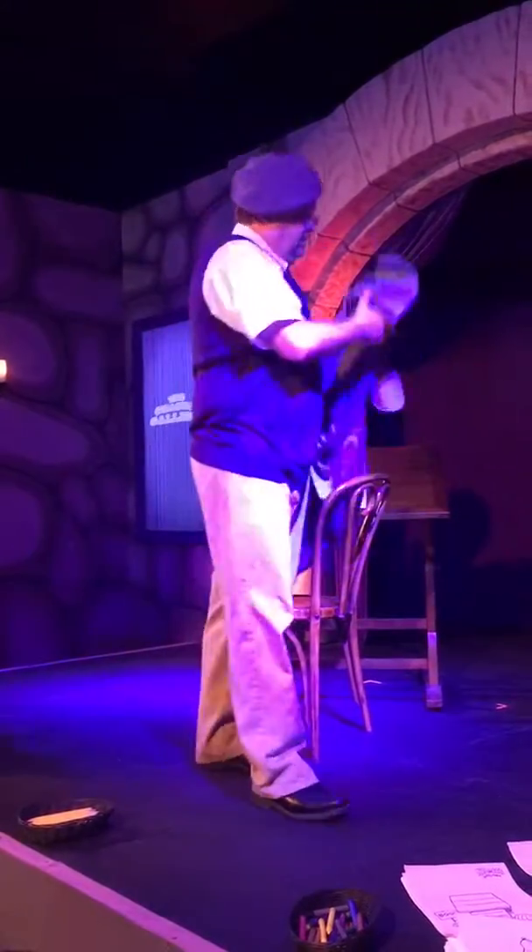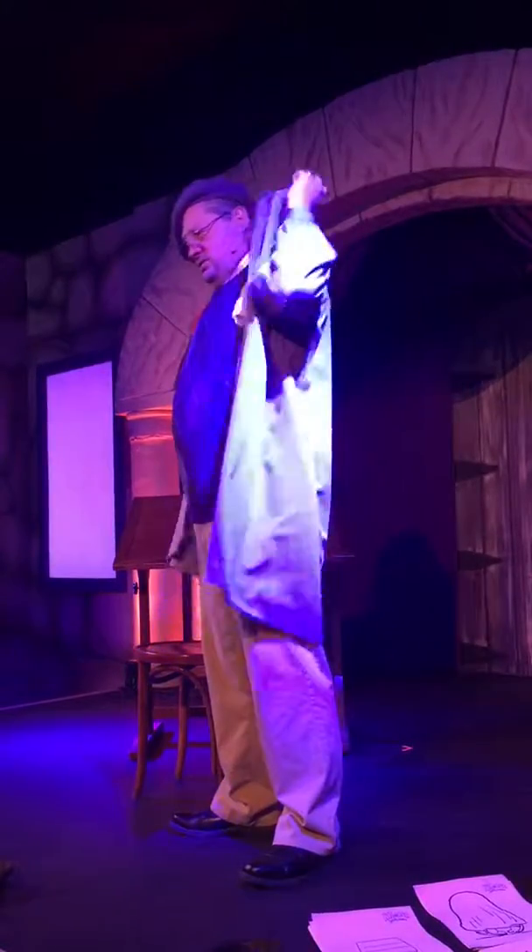Now, before I make my artwork, I must don my artist's smock — my most prized possession — which I'm putting on backwards. I love it so much. This has been with me many, many long years. There we go. I feel the creative juices flowing through me.